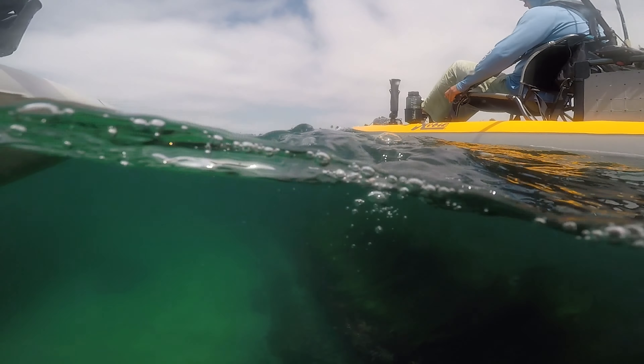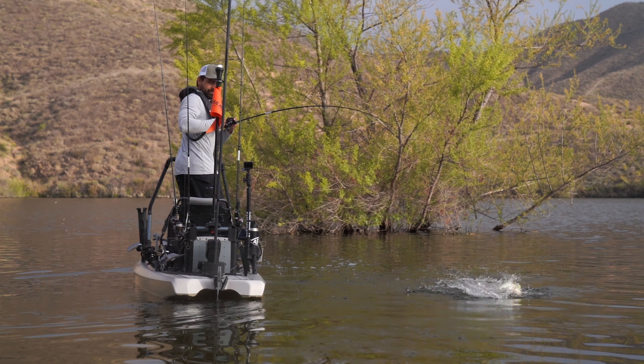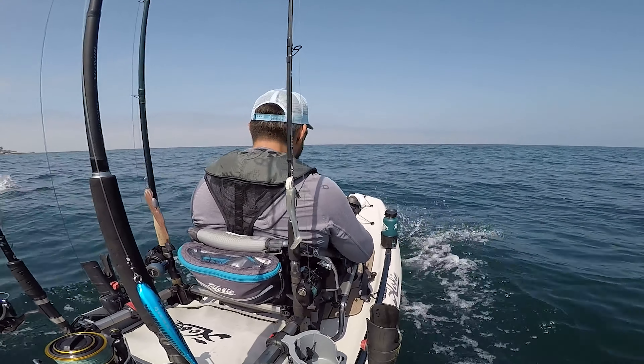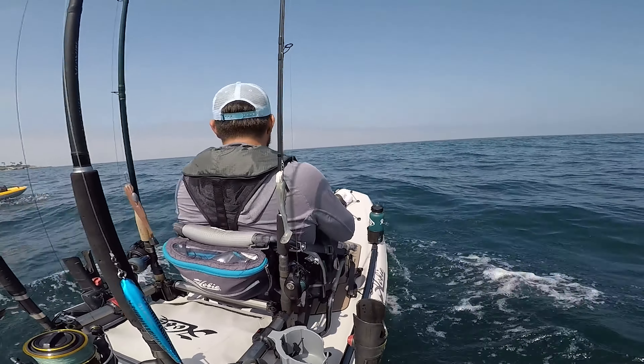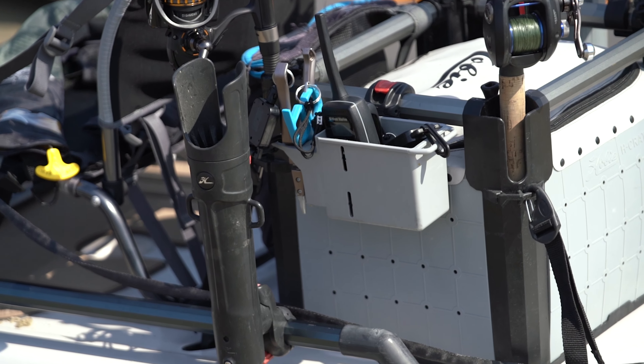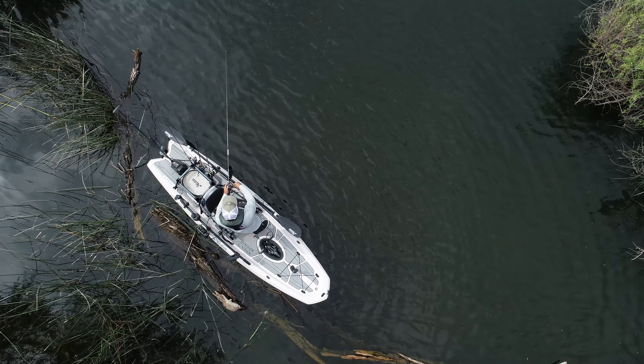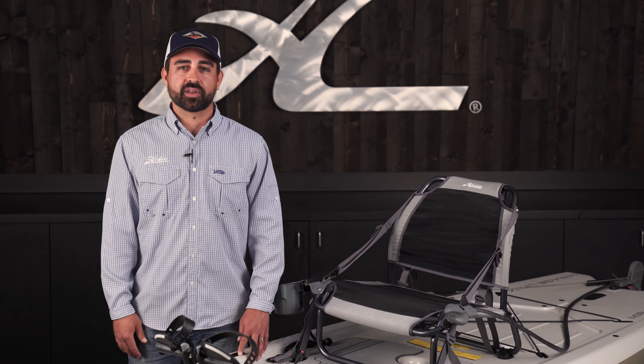For me, the Hobie Links excels in the flat waters that I like to fish — freshwater bass and inland salt. I'm going to add some accessories to this platform to make it unique to my style of fishing. Follow along with this entire rigging series for detailed instructions, or just to get some ideas of what you might like to add to your Links.